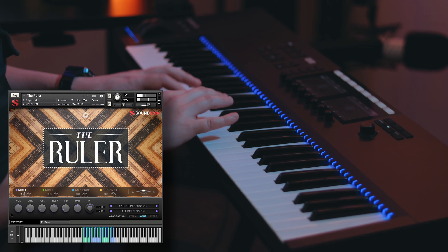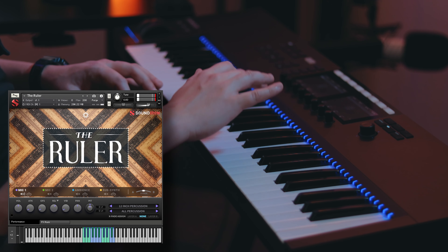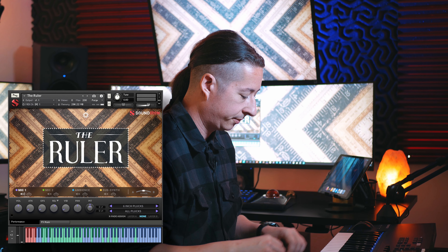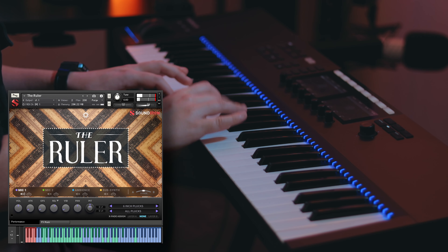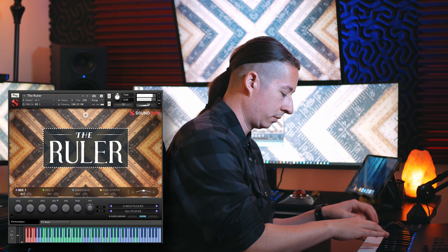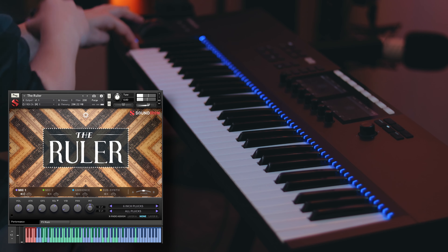This is some 12-inch percussion. And like I mentioned earlier, there's also a tape measure that we sampled as well, so let's check that out.